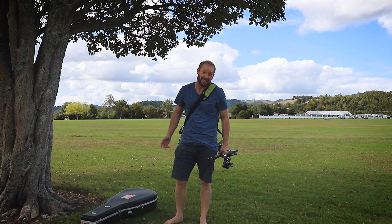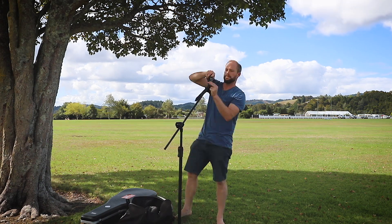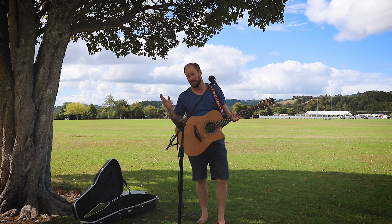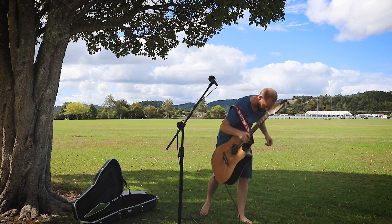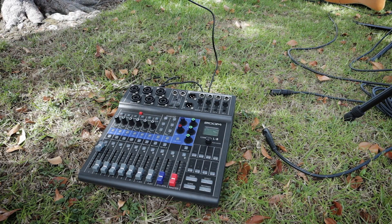All right, this looks like a reasonably good spot, let's set up. Just plug these into the Zoom L8 and I'm good to go.